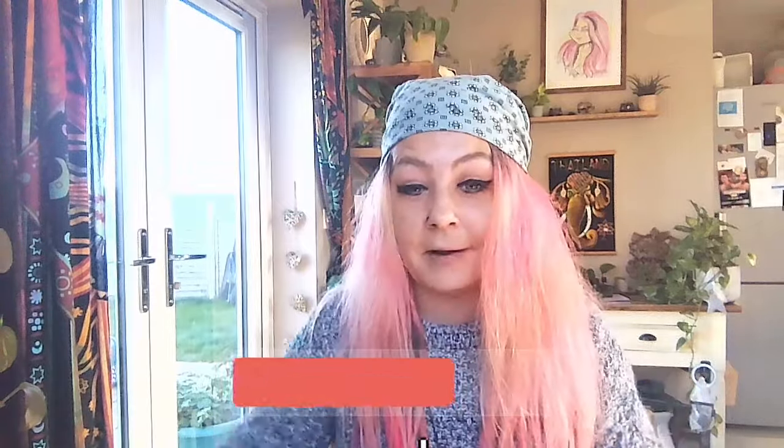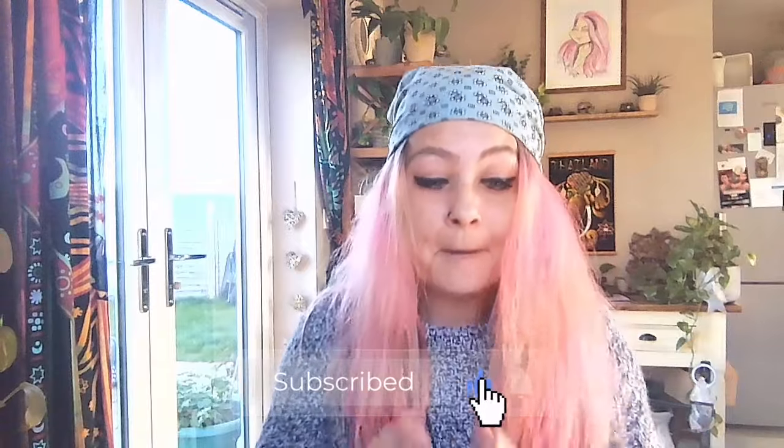Like the video if you liked it — it sends it out to more people in the algorithm. If you want to see more things like this in your feed, hit the subscribe button if you vibed with me. Many, many thanks — I will see you guys in the next video. Take care.